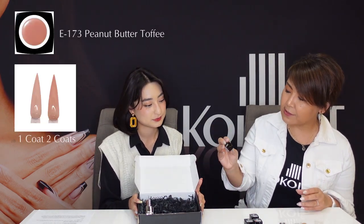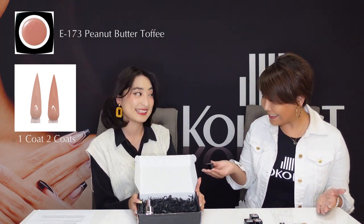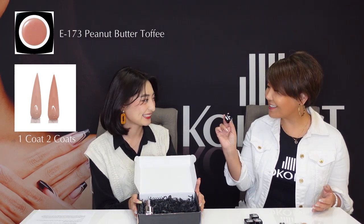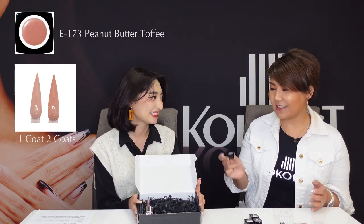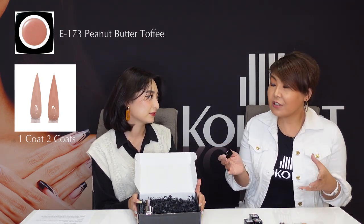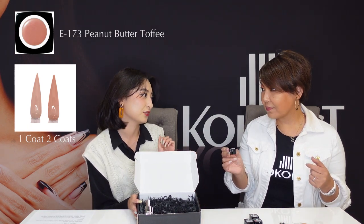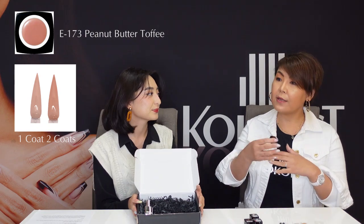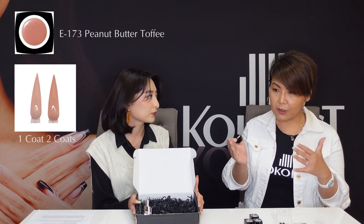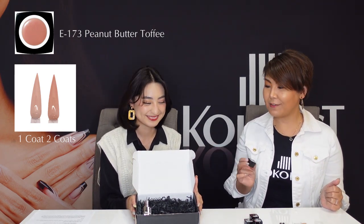And this is 173 Peanut Butter Toffee. This is very, very popular — everybody loves this color. It's like a very skin tone, nude, and sheer — very natural. Can you build this color up? Yes — one layer is like a see-through kind, but two layers gives a little bit more color. So it's the perfect nude color. That's why we have these four colors.